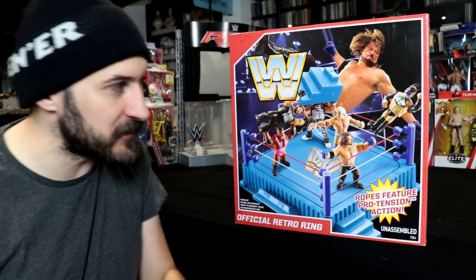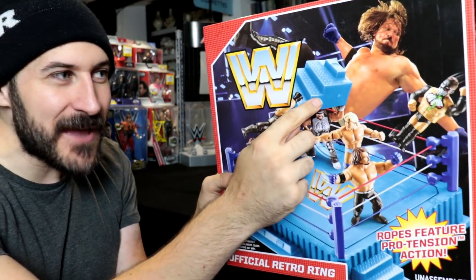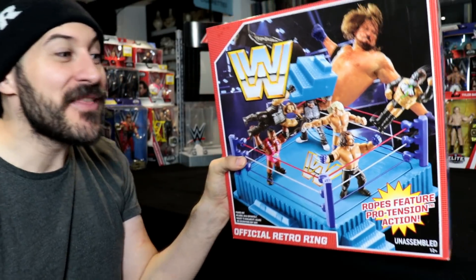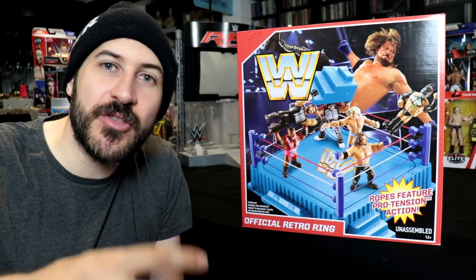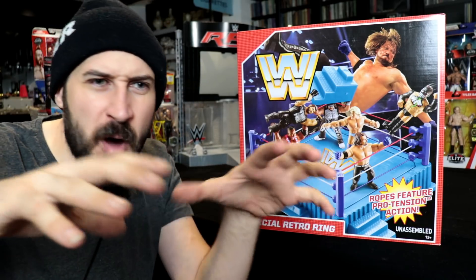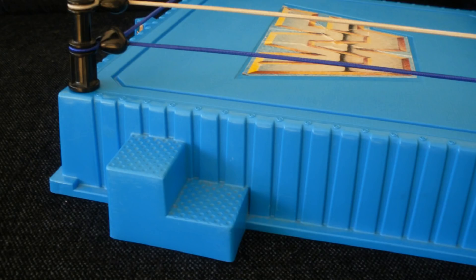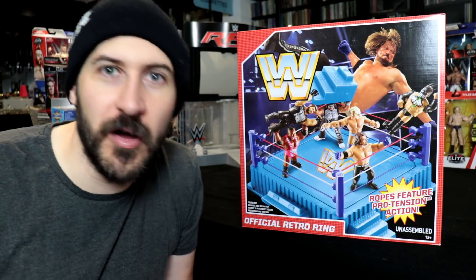The first improvement that really jumps out: look at Macho Man there — he's got the ring steps in his hands. That's because on this ring you can actually take the ring steps off. On the 90s ring it was all molded, just one piece, so you couldn't remove them. But this obviously gives you a whole different world to play with.